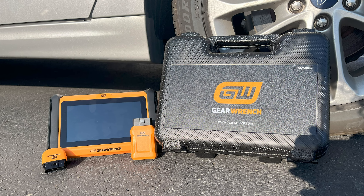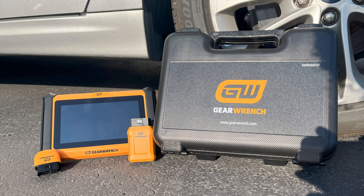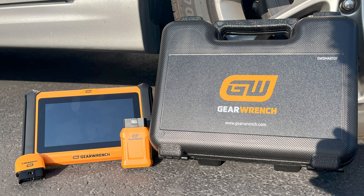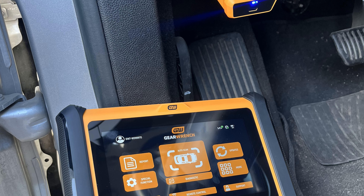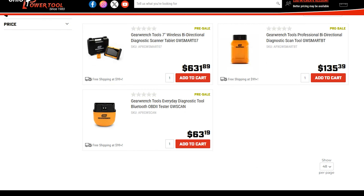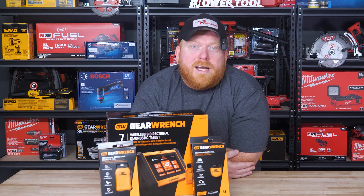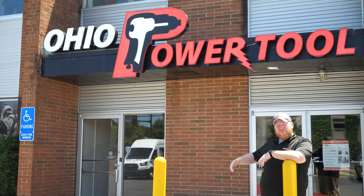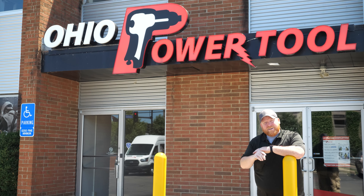GearWrench's new line of diagnostic tools offers the same, if not more, features as their more expensive competitors — all at a fraction of the price. Whether you're looking for basic diagnostics or advanced vehicle system control, these scanners have you covered. All three models are available for pre-sale right now at Ohio Power Tool. Secure yours today and elevate your diagnostic capabilities without breaking the bank. If you have any questions, leave a comment, give us a call, or send us an email. Subscribe to our channel or check out one of our other videos. Thank you for watching — now get back to work.